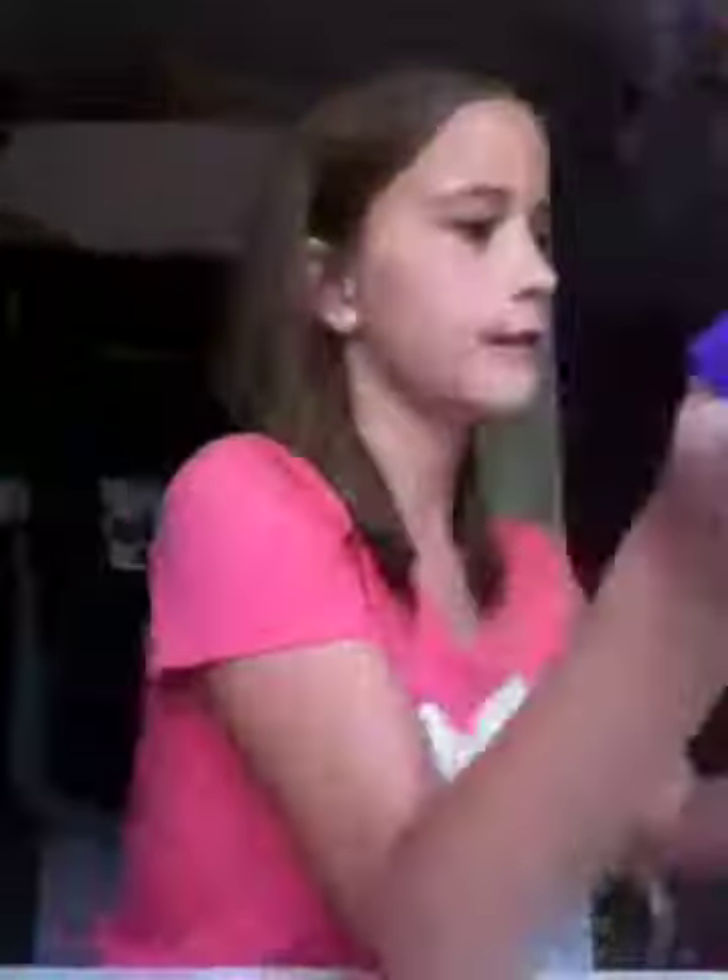And then here we have a smiley face bi-fold. It says K on it because my name is Kaylee. We have your ID and a billfold.